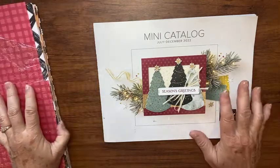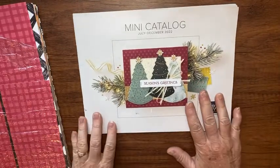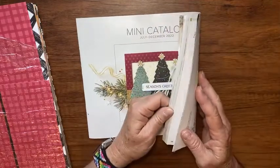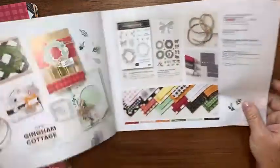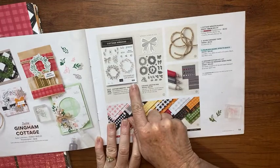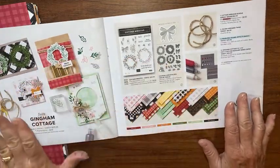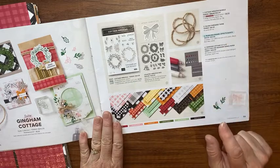Hey there, it's Kathy with Be Creative with Kathy, and I have a really nice, cute, pretty card for you today. We're going to use from the mini catalog on page 59 the Cottage Wreath Bundle. We're going to use almost the whole suite because there's a lot of nice stuff on this page.